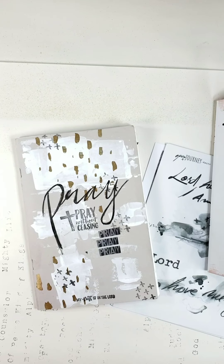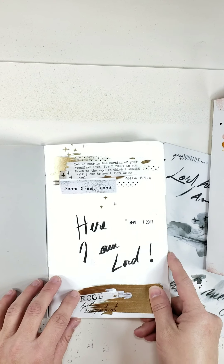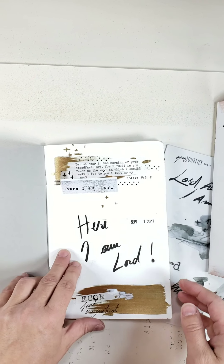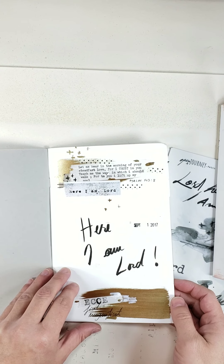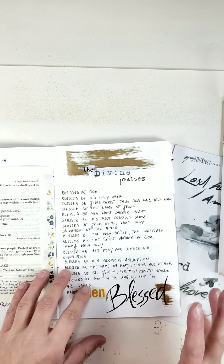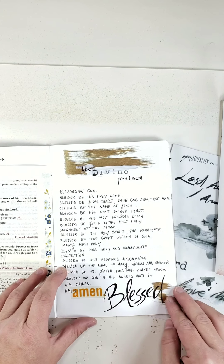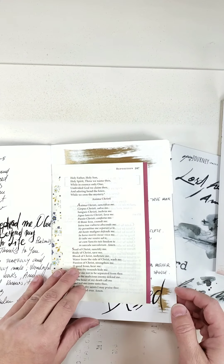I'm flipping the camera around to show you first the prayer journal I used for a very long time — a couple of years. I didn't use any kits or anything like that, just various washi tapes and hand lettering.